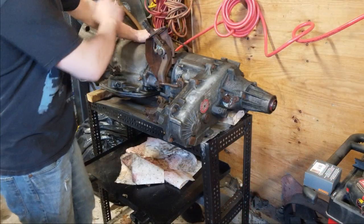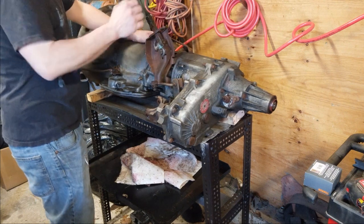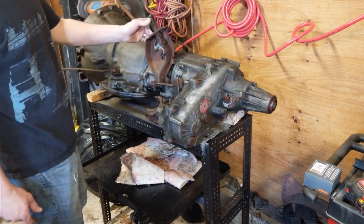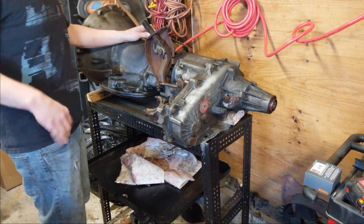Either way, I went through and cleaned this four-wheel drive actuator lever up because it would not do this, but now it's — you can do it with a pinky. Nice and loose. I greased it all up. And she works great.